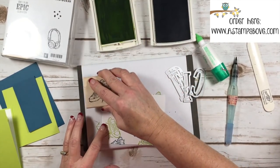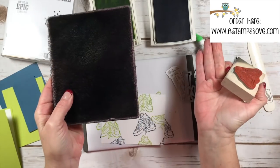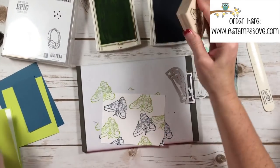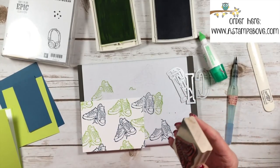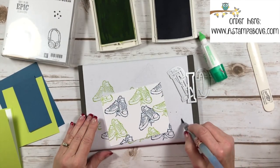Now I'm going to come in and stamp some Lemon Lime Twist tennis shoes. I usually — this is a two-set, you get two of these cleaners in a case. I spray the top and then use the bottom to dry. I'm going to come in and do just one more right there — I didn't like that little blank space. Okay, I've got my stamp cleaned off.